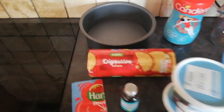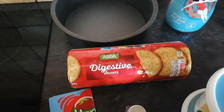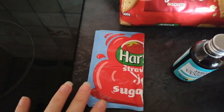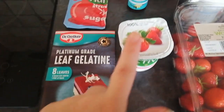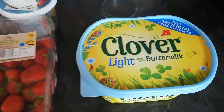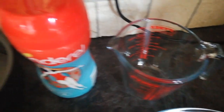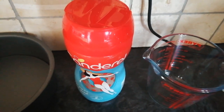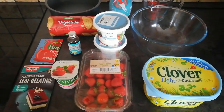You will need 10 digestive biscuits, crushed in a bag or blitzed in a blender. You'll need a sugar-free strawberry jelly, some gelatine (leaf or powder), a yogurt, some vanilla extract, two tubs of fat-free quark, some strawberries just to decorate the top, 50 grams of low-fat margarine, a mixing bowl, a jug, and four tablespoons of Canderel. I'm going to start preparing everything and then I'll show you what we do.